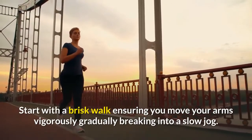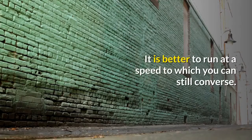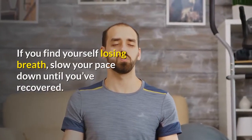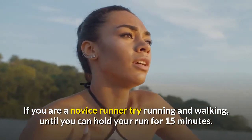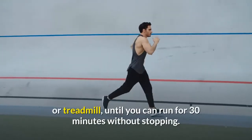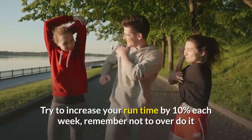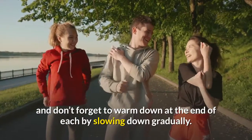Start with a brisk walk, ensuring you move your arms vigorously, gradually breaking into a slow jog. It is better to run at a speed at which you can still converse. If you find yourself losing breath, slow your pace down until you've recovered. If you are a novice runner, try running and walking until you can hold your run for 15 minutes. Then increase the length and time of your run by a couple of minutes every other time you hit the road or treadmill, until you can run for 30 minutes without stopping. Try to increase your run time by 10% each week. Remember not to overdo it and don't forget to warm down at the end by slowing down gradually.